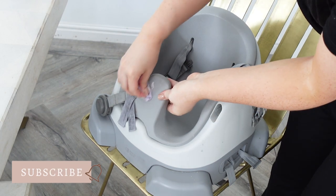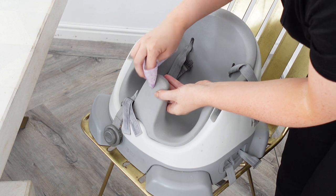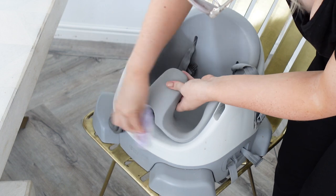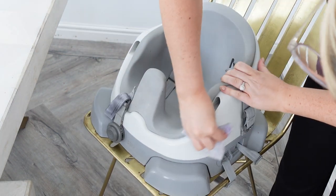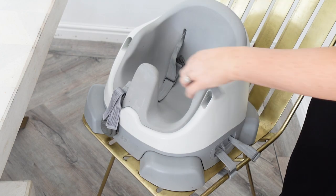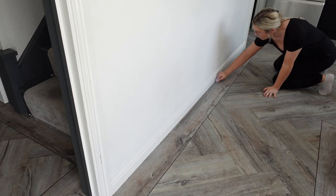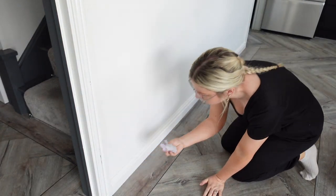Next I used them to give Cooper's high chair a good clean — there was some dried-on yogurt and it worked really well to get off those tough marks. It also smelled amazing; they're citrus scented and it smelled really really fresh and lovely. As my wipe was still a little bit wet and still had some use in it, I just used it quickly to go over the skirting boards.